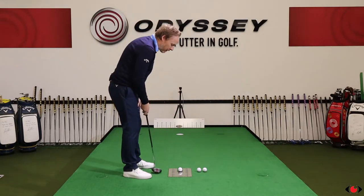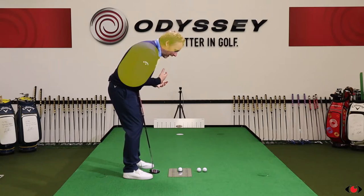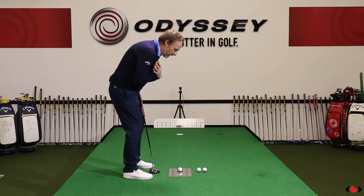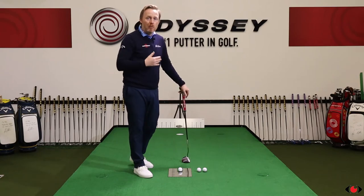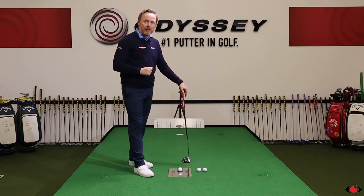Another feature you'll get from the mirror is feedback during the stroke, in particular balance. If your head or body is moving during the stroke, you're going to be able to see that through the visual feedback from the mirror. It's also going to give you feedback on your turn and tilt ratio — how much you may be turning or tilting during the stroke and the symmetry of that. So if there's an issue with your putter movement, you'll get great feedback on how your body is moving, which may be contributing to that issue.